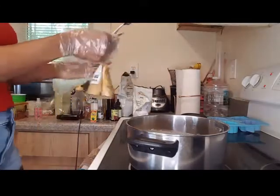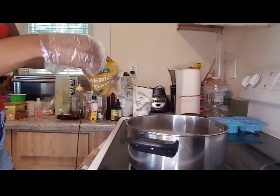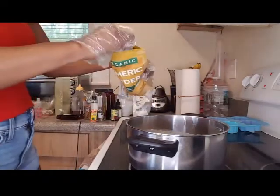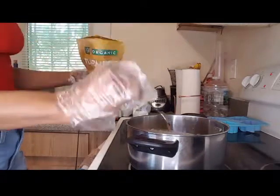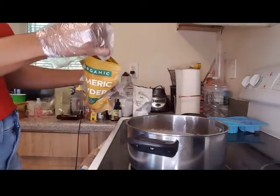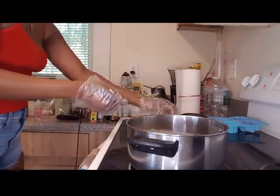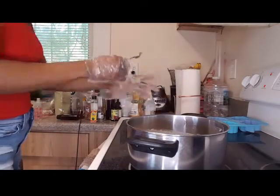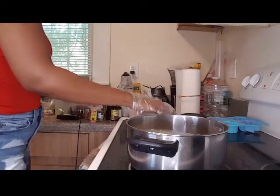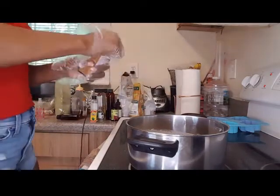And here is the baby of all babies — turmeric powder! This one is powerful. It's great for any skin problem you have, it's a lightening agent that will help lighten acne scars, and it's going to give you beautiful glowing skin. I love turmeric — I can make nothing without it. I think I need another spoonful of neem powder as well.